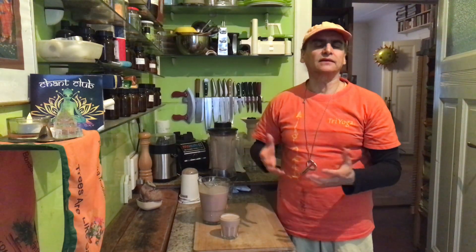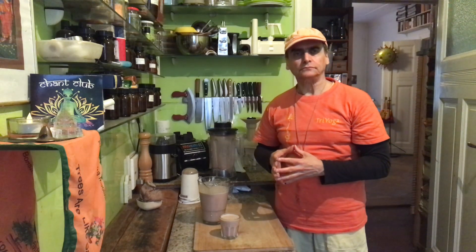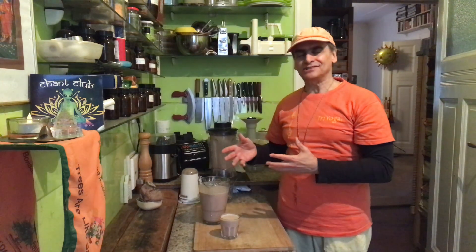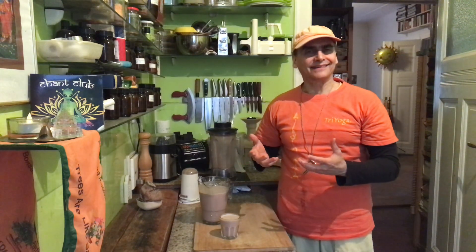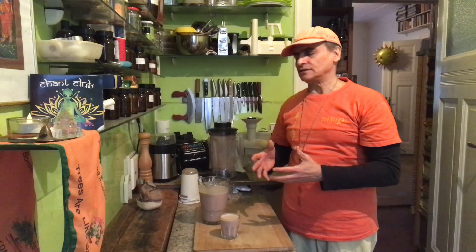On a regular day of eating I eat whole food, usually with fiber. But it can be so nice at night to have a very light drink like this. I highly recommend it. But usually I do these things on a fasting day.